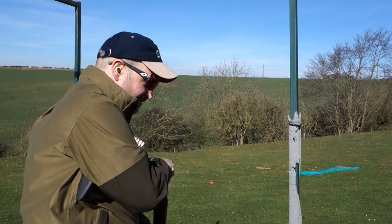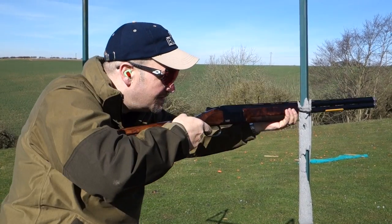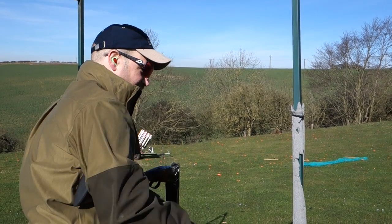I took it out at the weekend and I was really happy with it. I think I shot 89 out of 100 on a sport track, took it on the sporting layout, was very happy with that too — again, in the 80s. Generally speaking, I've been really happy with it.